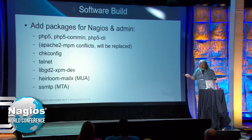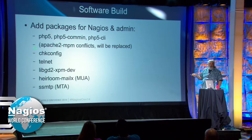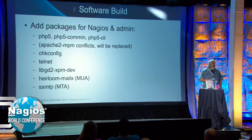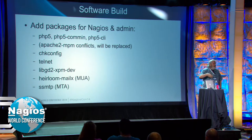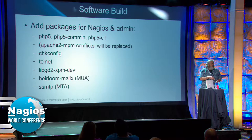Some other packages you need for Nagios: you need PHP to run the web interface — PHP 5, PHP 5 common, and CLI. When you install them, there is a conflict with Apache 2 worker tasks — they'll be replaced, don't worry about it. I like check-config since I'm a command line person — I've been doing command line for 20 years. Check-config is what you use to enable Nagios to start automatically when the system boots up. Telnet is a troubleshooting tool I use. If you want to build the status map CGI, you will need GD libraries — install libgd2-dev and it'll compile into Nagios Core and you'll have your pretty status map.